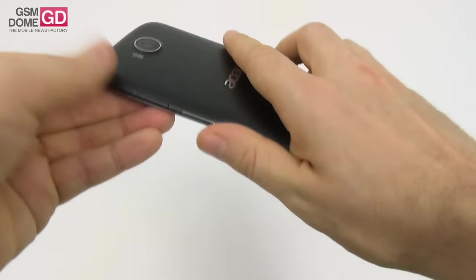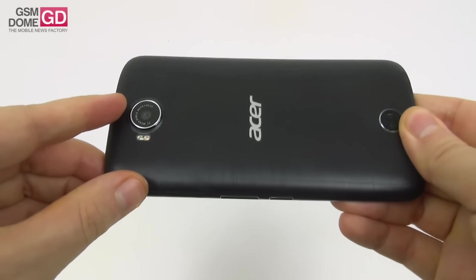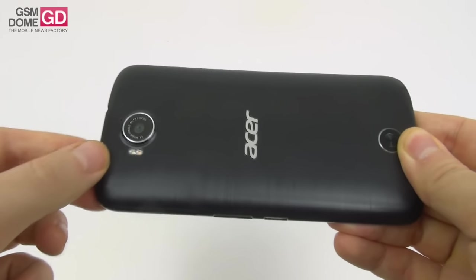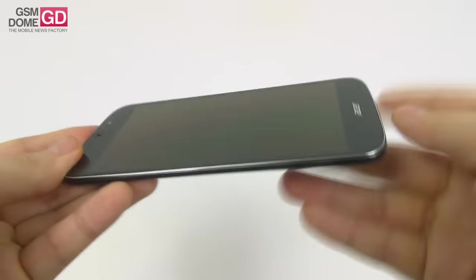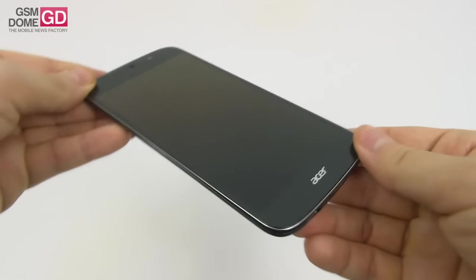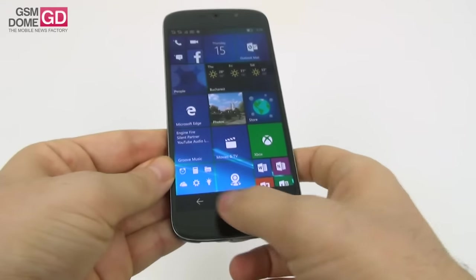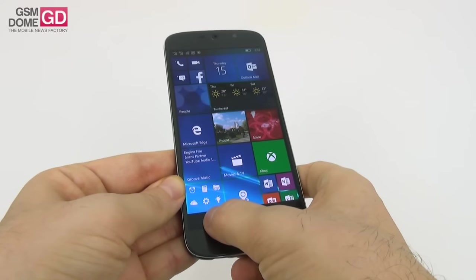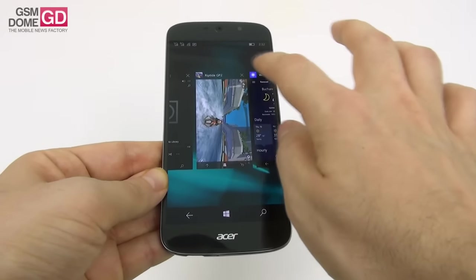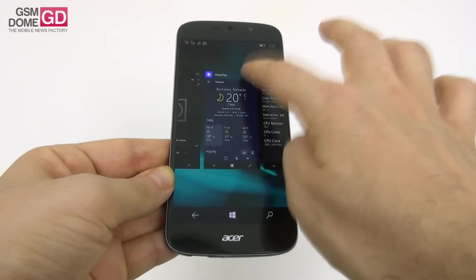Time to discuss the camera. At the back there's a 21-megapixel shooter with dual LED dual-tone flash, F2.2 aperture, and 4K video. At the front there's an 8-megapixel shooter with an 84-degree wide-angle lens. Let's close some apps and open the camera app to show there's no doubt regarding its opening speed.